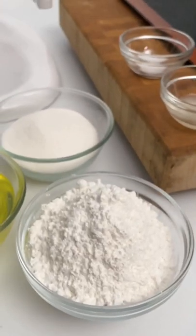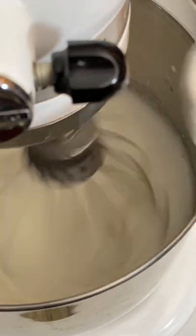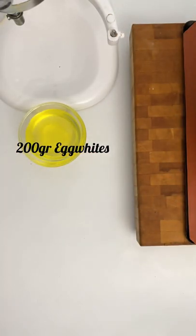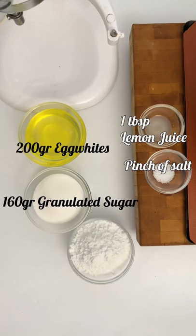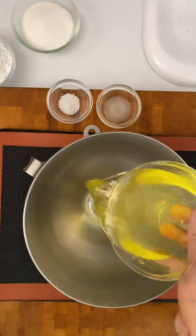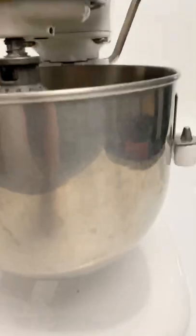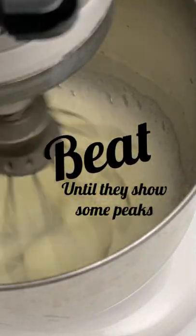French merengue is the easiest one. The international formula usually says that the amount of sugar doubles the amount of egg whites. The one that I particularly use is: for every 200 grams of egg whites we add 320 grams of sugar — 160 grams granulated and 160 grams powdered.